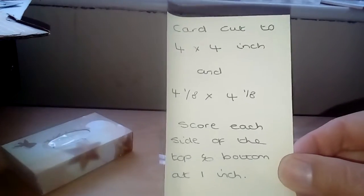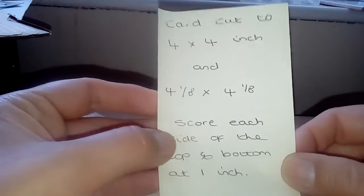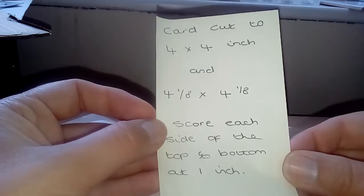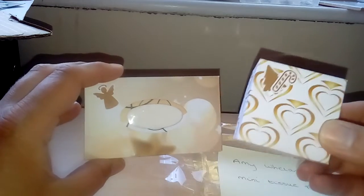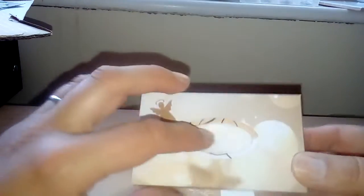Here are the measurements for the little box if you want to make it — that's the bottom and that's the top. Really, you can do so much with this; you don't have to put the Vaseline in. You could put chapstick in instead.